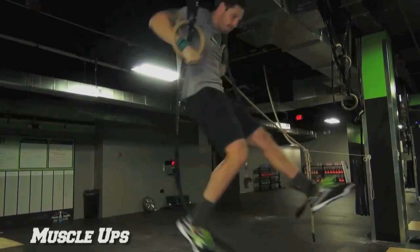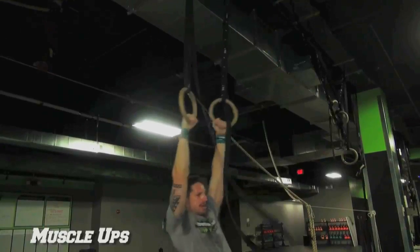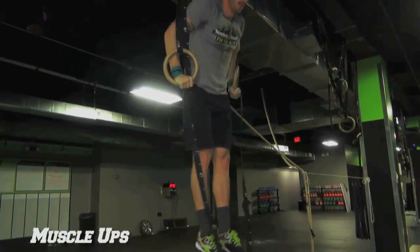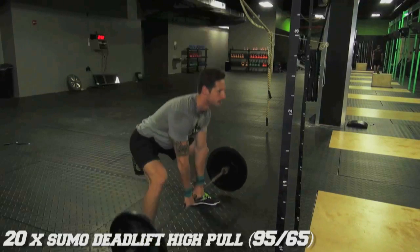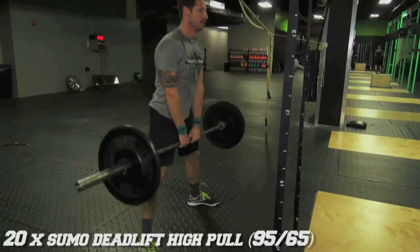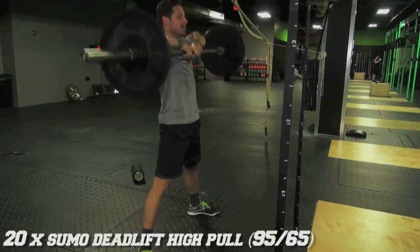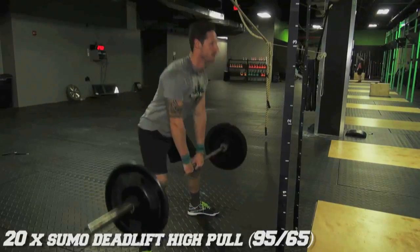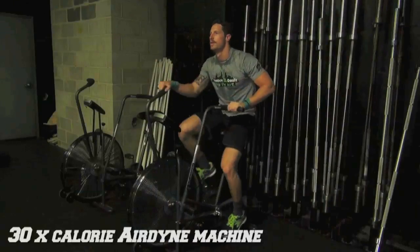For the muscle-ups, you're opening and closing your shoulders to generate a kip. As you close your shoulders, you're pulling down on the rings, pulling through your chest into that dip receiving position. For the sumo deadlift high pull, Nate stands in a sumo stance with feet outside his shoulders. He drives his hips back, bends through his knees pushing them out, grabs the bar and aggressively turns his thumbs in, turning his biceps forward — this engages his shoulders back for a nice straight back. He drives through his heels, extending his hips once the bar passes over his knees, then extends into a shrug and drives his elbows up towards his ears, pulling the bar up to his chin. Then 30 calories on the Airdyne machine.